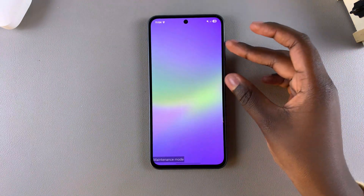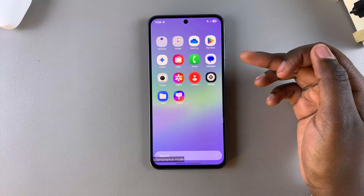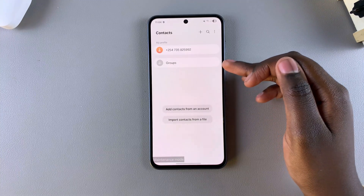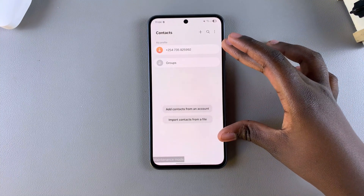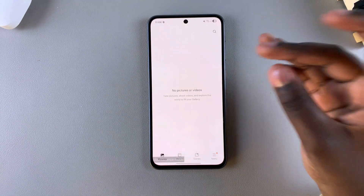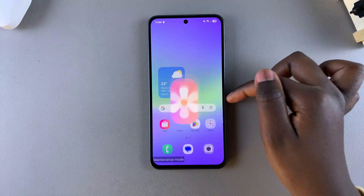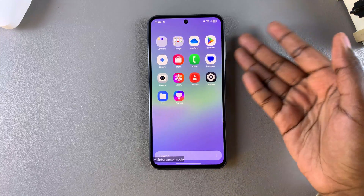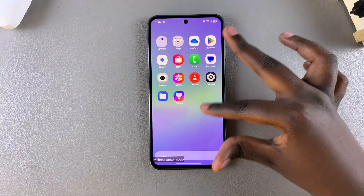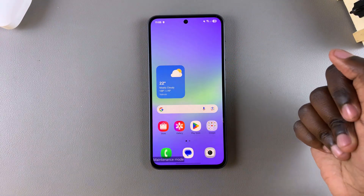Once your phone has finished starting, you'll notice that some important information such as your contacts can no longer be listed. If you open Contacts, you'll see anything except for your phone number is not listed. If you open up the Gallery app, there are no pictures or videos even if you had them previously — they've been hidden because you're in maintenance mode. Only the default apps that came with the phone will be accessible, so you can safely hand over your phone for repair without having your privacy breached.